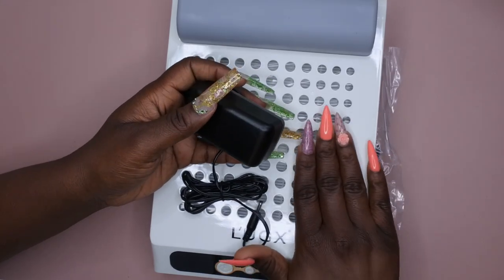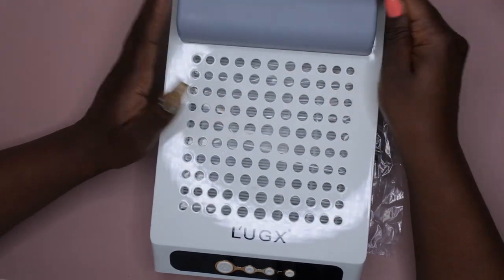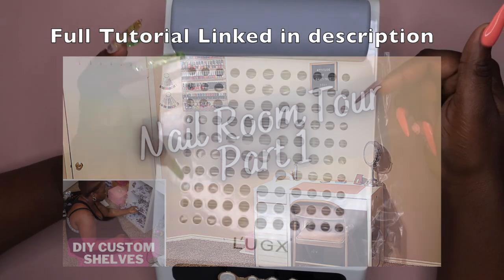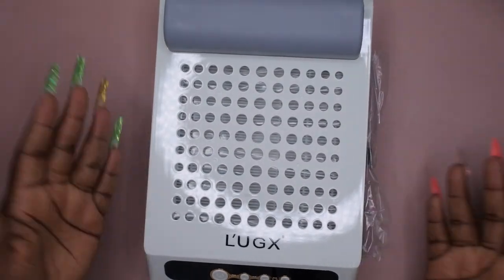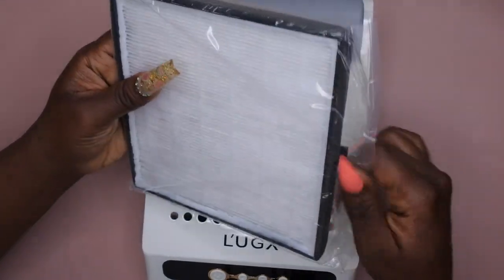This is the charger it comes with — this is actually a rechargeable dust collector, which is really nice. I don't have to worry about cords, which is perfect because I don't have a lot of space at my nail desk. My nail desk is small, so it's nice to have a compact dust collector. I'll link my nail room tour down in the description. Let's pull this out — this here is the filter.